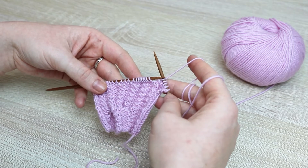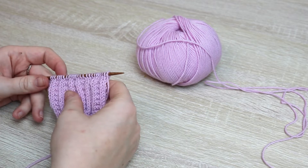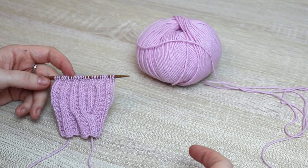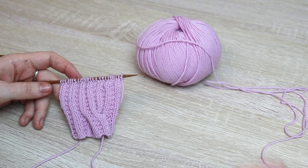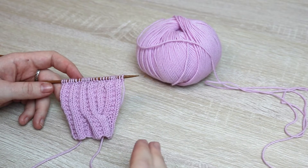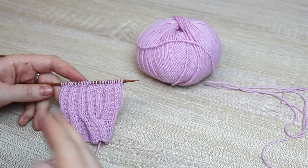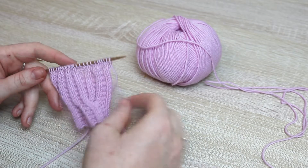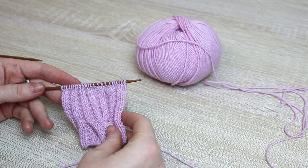We just finished our setup row establishing the garter rib stitch. For the second row of garter rib, all you're going to do is knit across. You'll repeat those two rows — the purl two, knit two pattern on odd rows, and knitting across on even rows — and work that for 14 rows until you're on row number 15.